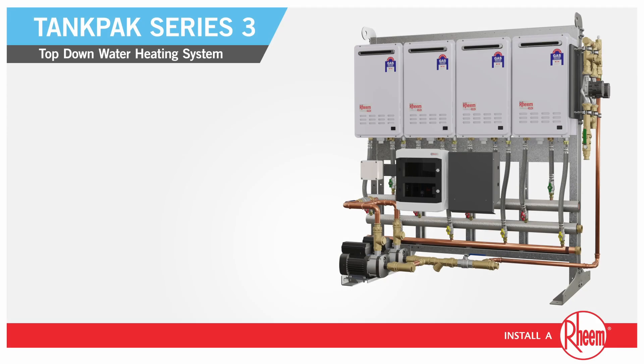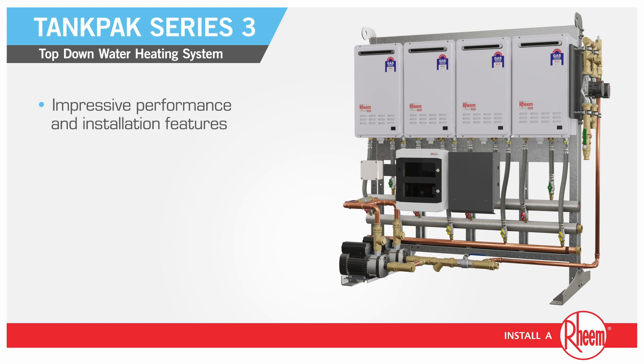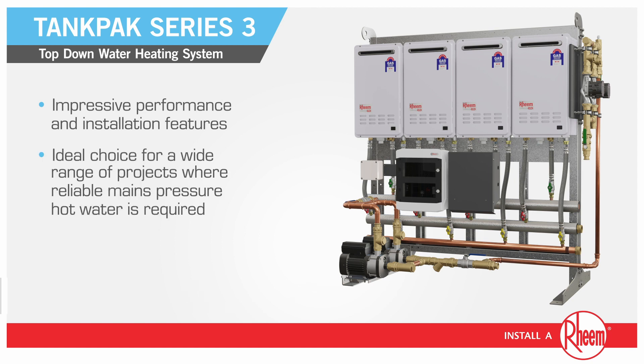Rheem Tank Pack Series 3 provides better redundancy, better control and monitoring options, and offers an impressive lineup of performance and installation features, making it the ideal choice for a wide range of projects where reliable mains pressure hot water is required.